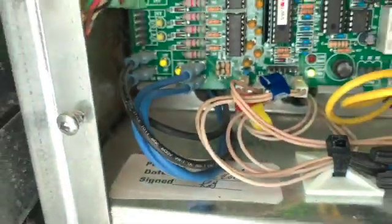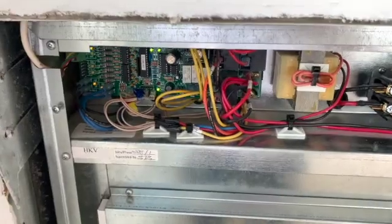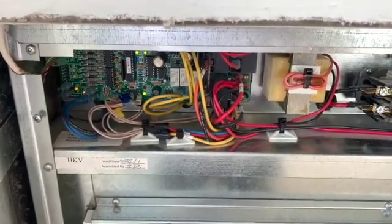Let's go ahead and plug that back in. I might need to do a reset. I have done a hard reset on the Bulldog heat pump, which in this case is removing its power source for at least 30 seconds.